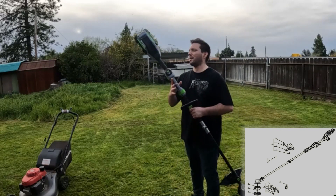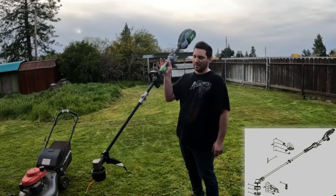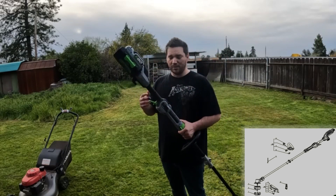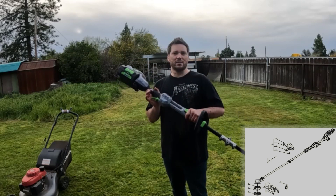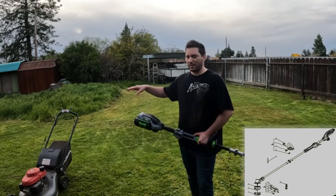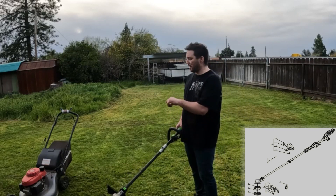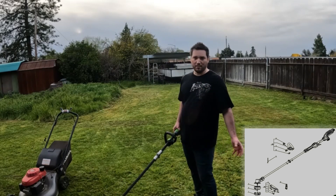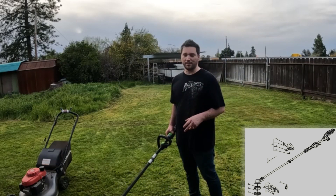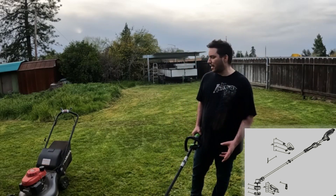One thing I want to inform you on: whenever you use yard equipment like this, you need safety glasses because this stuff flies all over the place and you don't want to lose an eye over a weed whacker. Also wear a mask when mowing because the mower kicks up a lot of dust. A good tip: wet the mower bag so the fine dust gets trapped and mitigated into the bag — just sprinkle it, don't drench it, and it will contain the fine particles for the most part.